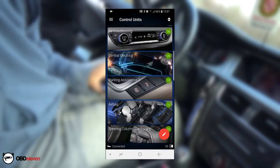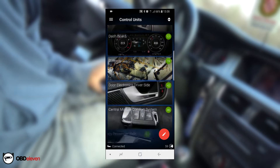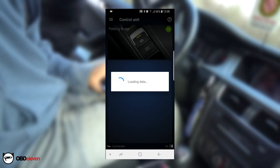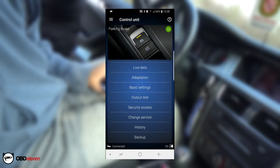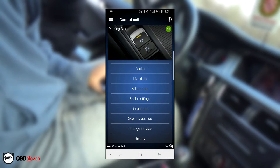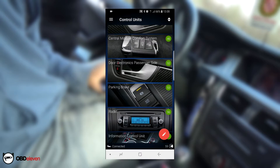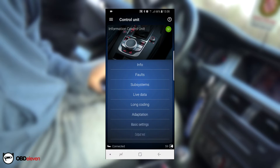These are just some of the features this device can do — there are so many settings to choose from that I couldn't fit them all in this video. Aside from all these pre-configured apps, there is a long coding feature that this device will enable you to do. If you know anything about OBD and car diagnostics, you will know what long coding is. Basically it lets you edit codes stored inside the ECU. For example, if you want to add cruise control to your car that didn't have it from the factory, you can add missing hardware and enable it in the car's ECU using the OBD11 device.